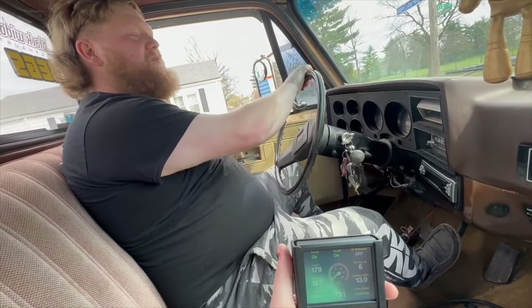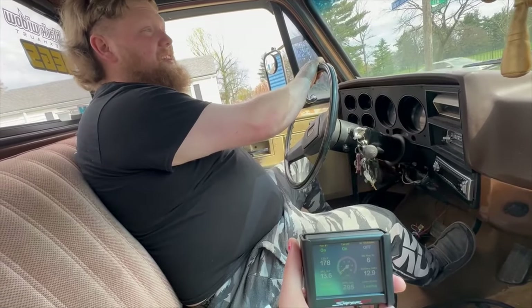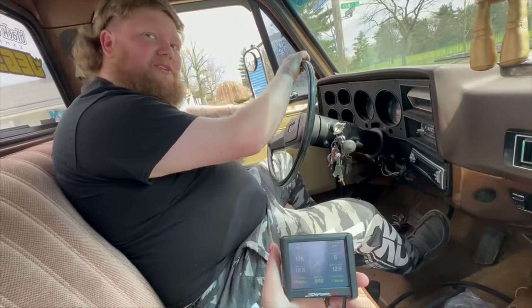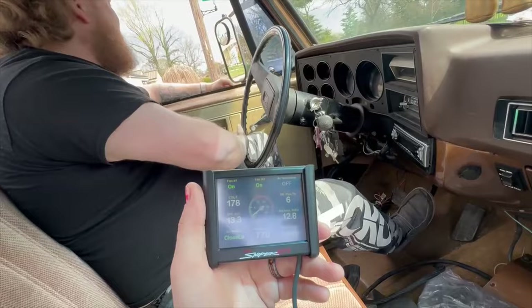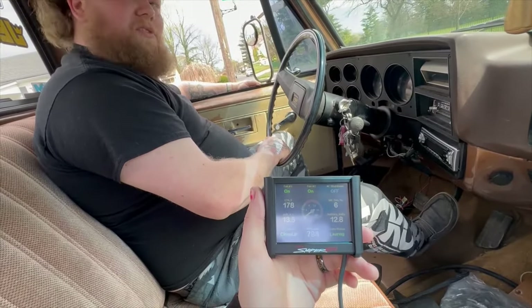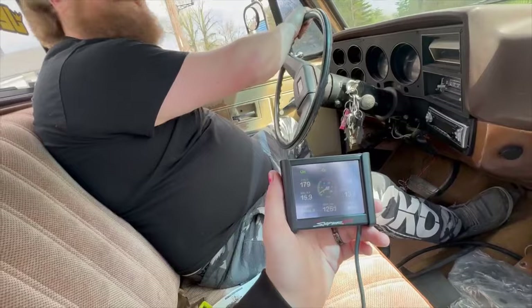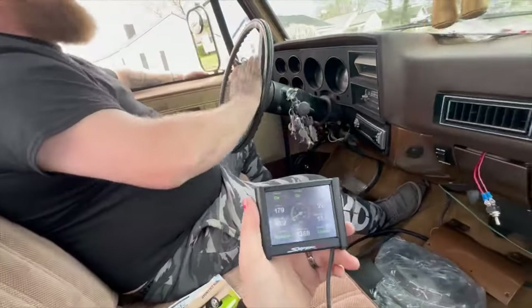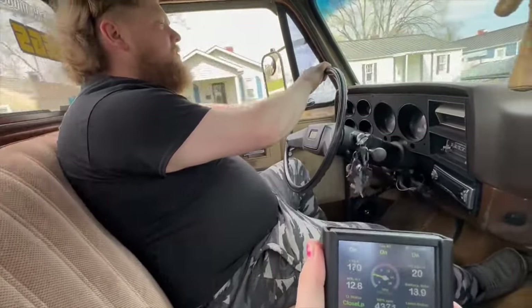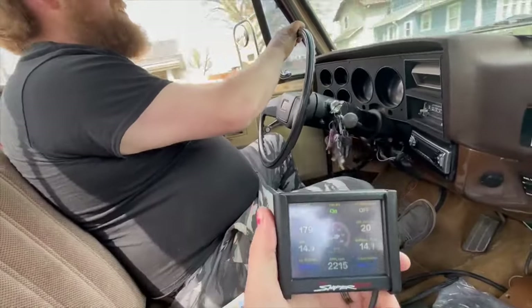It's been staying around 175, 176, 178. I didn't think it was going to stay that low because it's got a 195 thermostat — so in theory that thermostat is staying closed because the fans are actually keeping it cold enough. So I'm impressed with the fans. If I throw a 160 or 170 thermostat in there it should stay colder than what it is. But it gets up now — it goes.